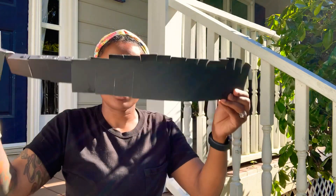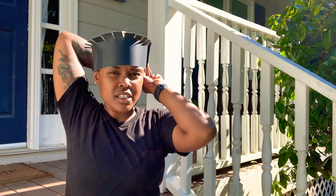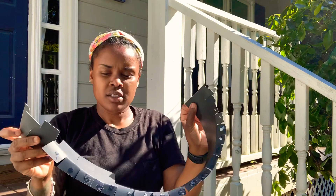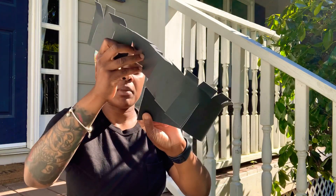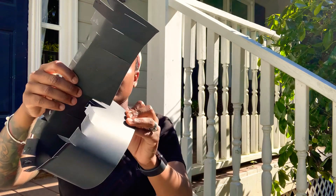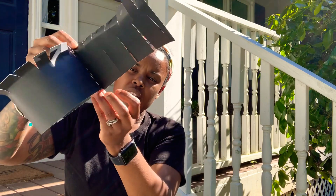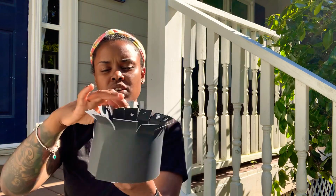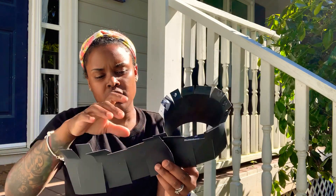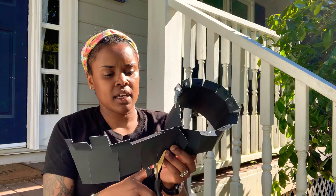The first step is going to be taking the piece of paper, and you're going to have your parents help you. You're going to fit it to your head. So we're going to say my head's this size. I would take the long slit and insert it into the short slit like that. We have some excess here left over, so I'm going to use my scissors and cut that excess off.